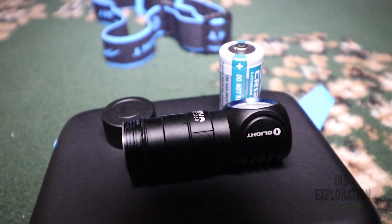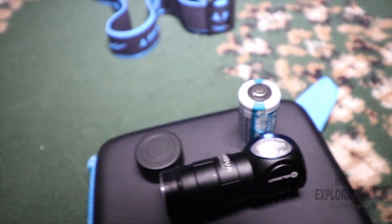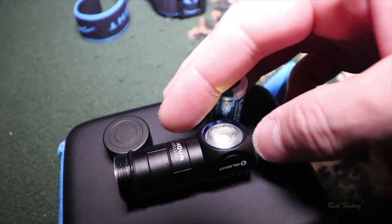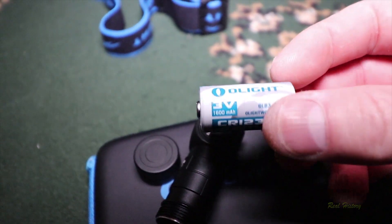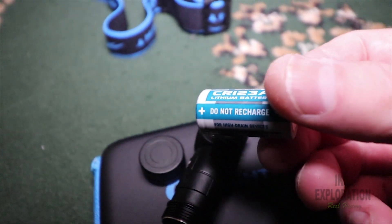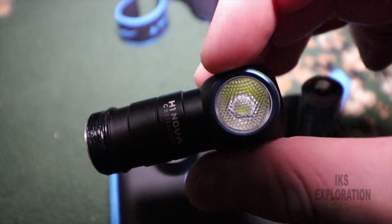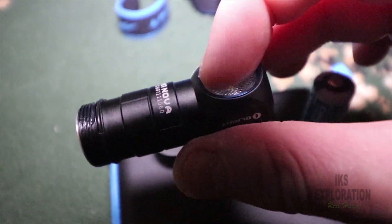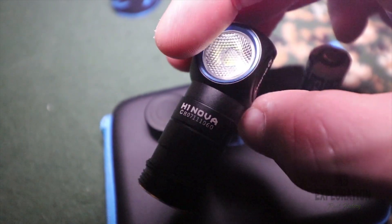There we have it folks — that is the tiny little battery that you get in this torch, very tiny indeed. These are Olight batteries, they do last a hell of a long time, not rechargeable. Tiny little thing. Super glass front to it — I love that; that was on another torch I used. Yeah, H1 Nova.